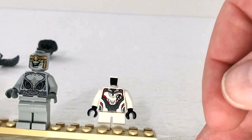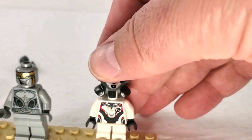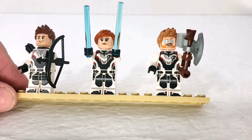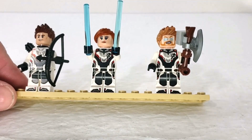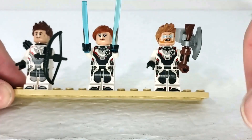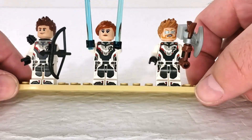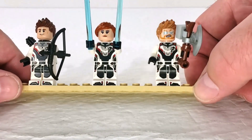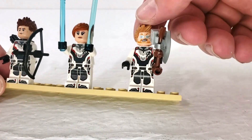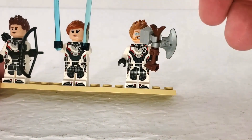Rocket's torso is nothing really new or amazing, so I'm probably not even going to strip the other characters down. Here we have the rest of our team of Avengers. Their bodies all have wonderful nice printing. Rocket had small legs so he didn't have any leg printing, but these characters do. We'll take their hair pieces off to see their second faces. These faces look really good — we've got Thor here with his powered-up eyes, which looks cool.